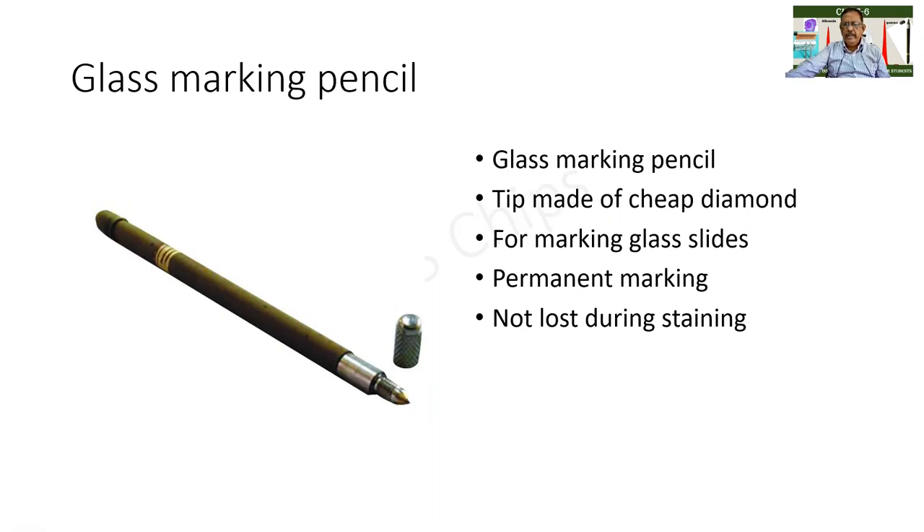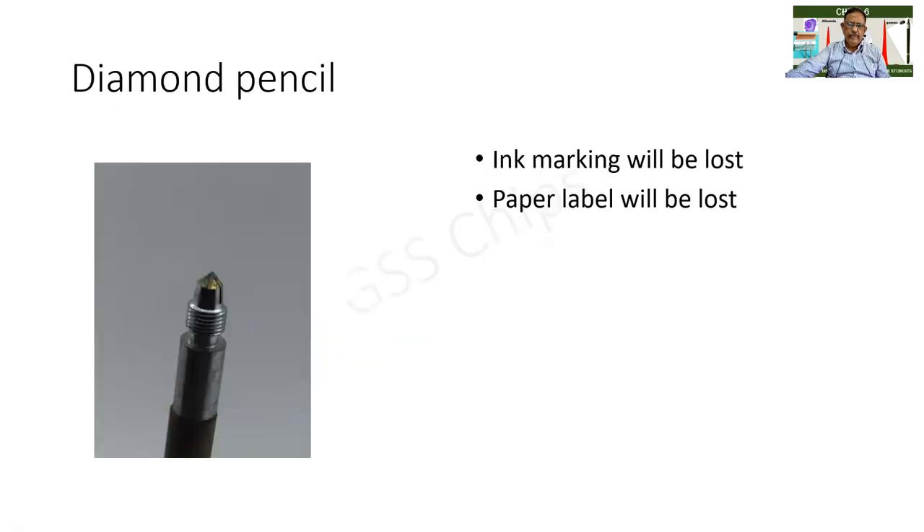Diamond is very costly because of the facets or the cuts and the reflection it creates, but it is not the case in this one — it is quite coarse. It is used for marking glass slides. When glass slides are cut with this diamond, the marking is permanent and is not lost during staining; it can be stored forever. This is the diamond tip and the rest of it is the pencil. Normally if you mark with ink or a paper label, both will be lost, and this is averted by using a glass marking pencil.